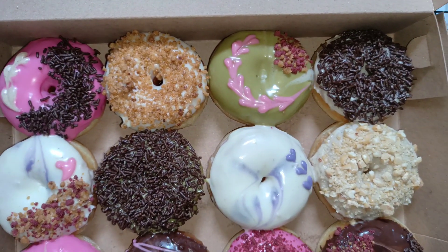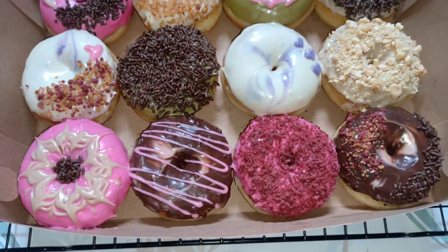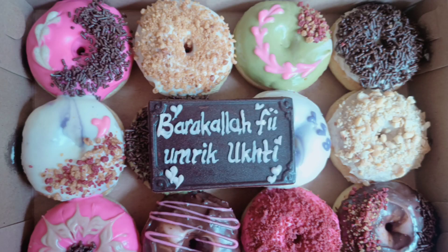Ini aku pakai box sejuta umat. Ukuran box donatnya 27 x 18 cm, muat 12 piece donat.